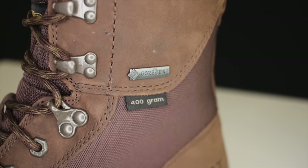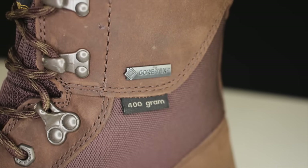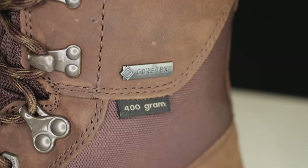400 grams might not sound like a lot, but this is a boot you can put on at 40 degrees with the right socks and liners and it will take you down to zero without a problem. It's Gore-Tex lined and 100% waterproof, and everything that comes with the Gore name is guaranteed by the Gore company.